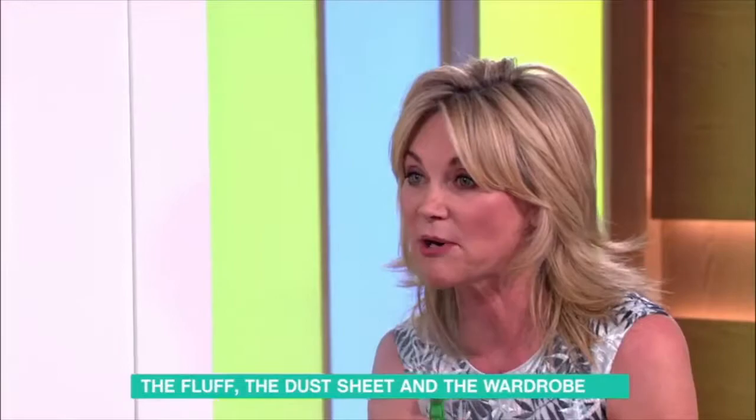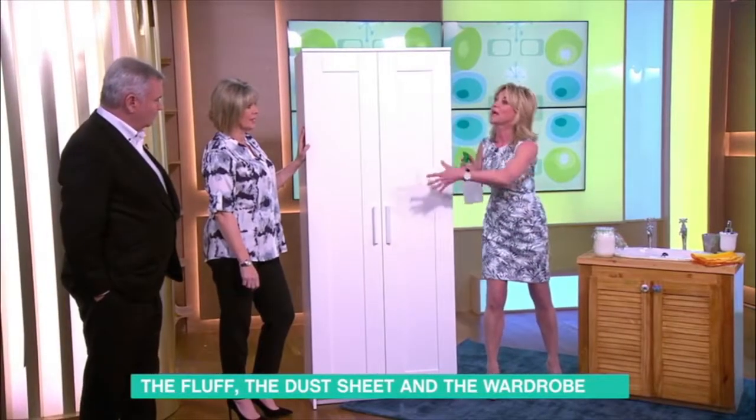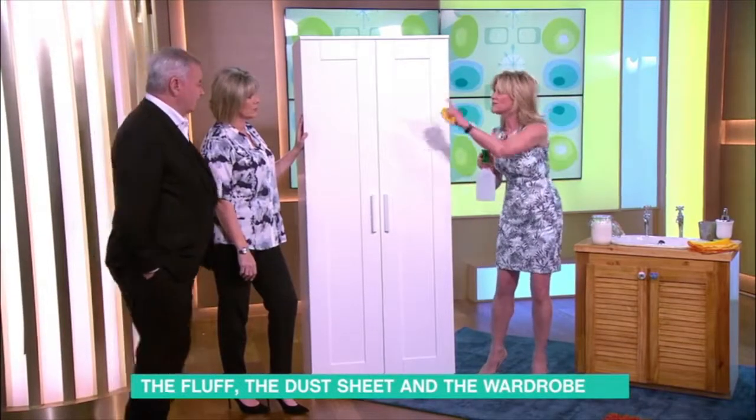Ruth and I are obsessed with a water spray. We think you should spray the sheet so it's damp and it holds on to the dust — damp dusting. You're so right. If you're ever dusting...